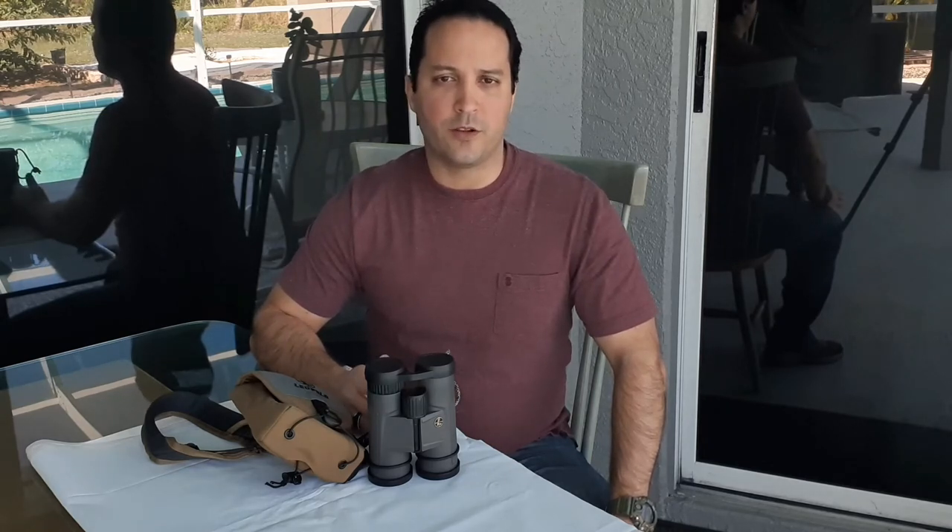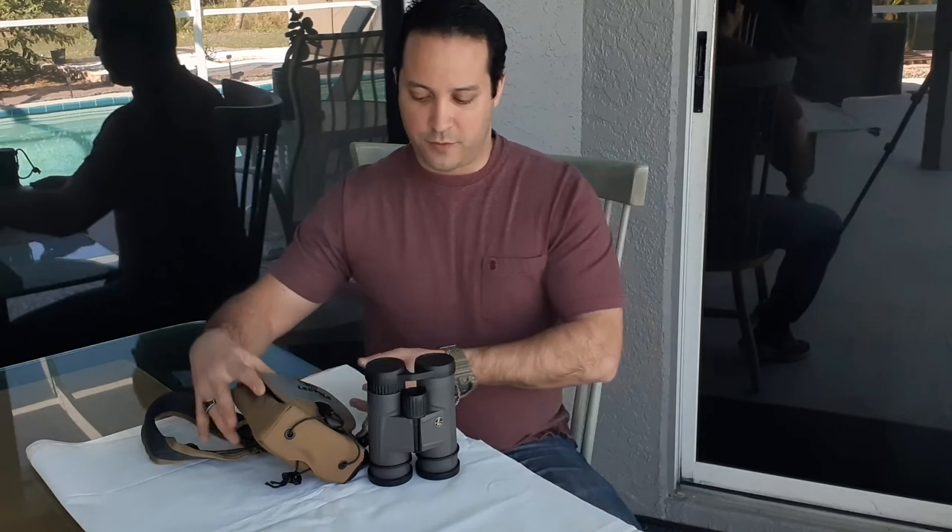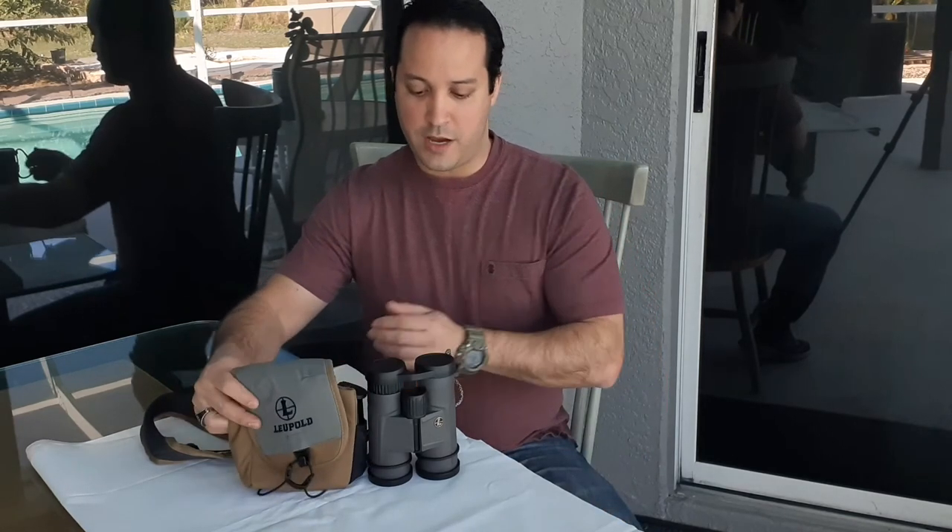Exit pupil is extremely linked to the human pupil's dilation capabilities. When you are below 25 years old, your pupil can dilate up to 5mm. From your 20s into your 40s, that capacity drops to about 4mm. For people over 65, their pupil can only dilate to 3mm — that's why they struggle to see in the dark. Colors available are the gray I have here and a camouflage version.